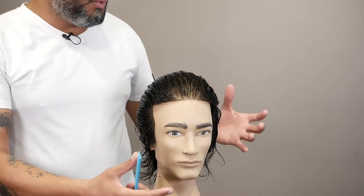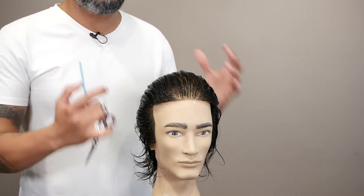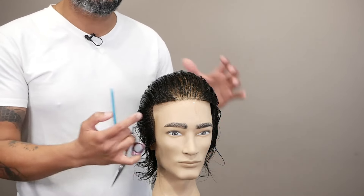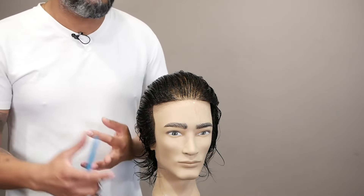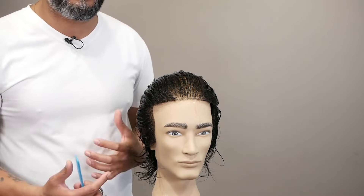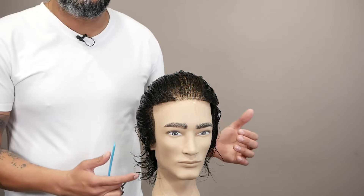So the first thing you do before you start cutting: you need to understand what style you are cutting, what style you are going to execute. Within this style, you have shape, you have length, you have texture, you have angles — you have all these things to prepare yourself first before you start executing this hair.